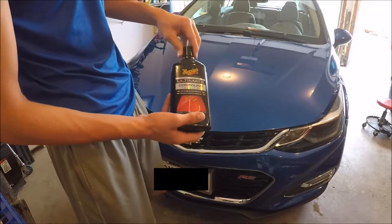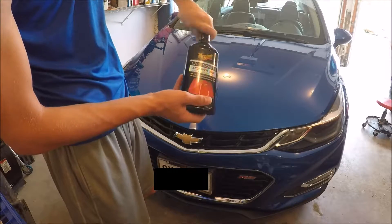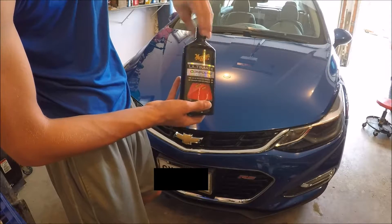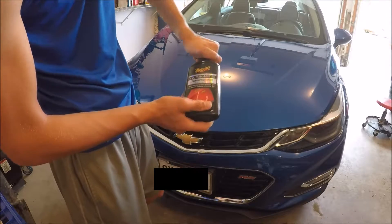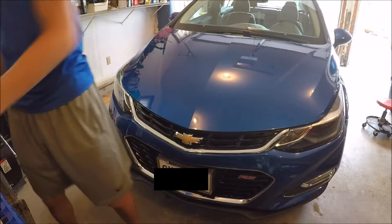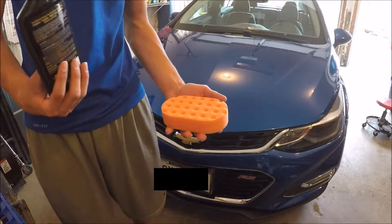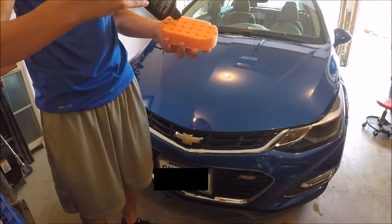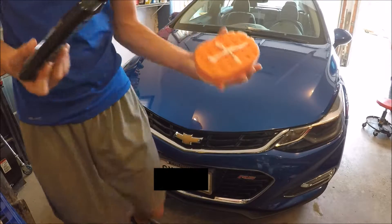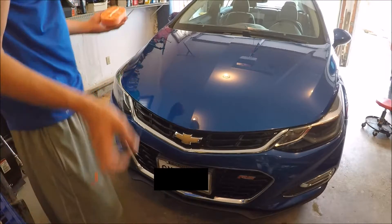Alright, so we're going to be using the Meguiar's Ultimate Compound. We're using these — I think they're CCS from AutoGeek, they're the hand applicators. So I shook this up well, just going to put kind of like an X design on it, and do the left portion of the car.